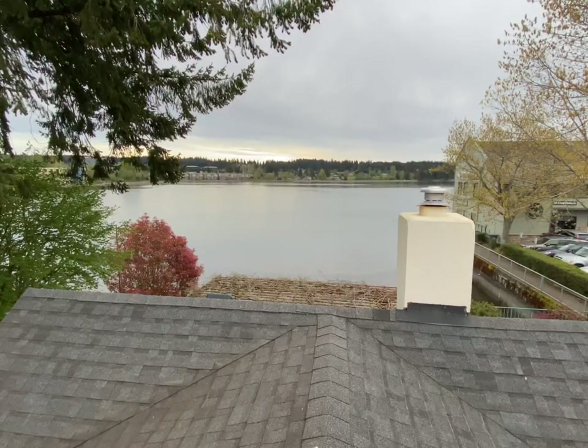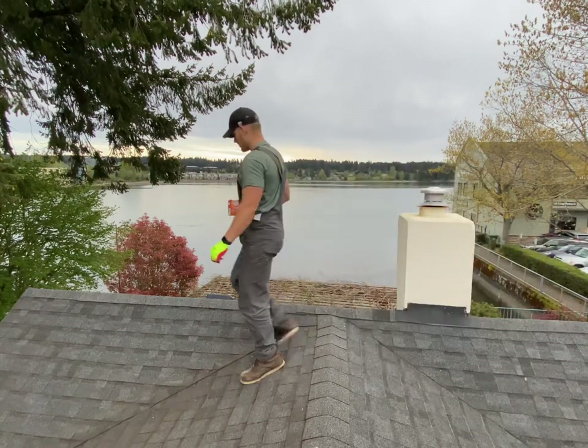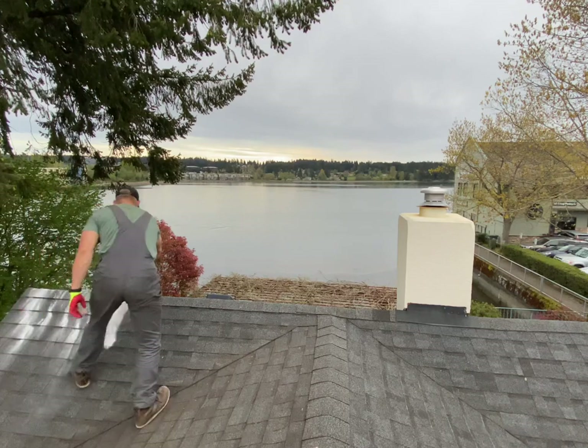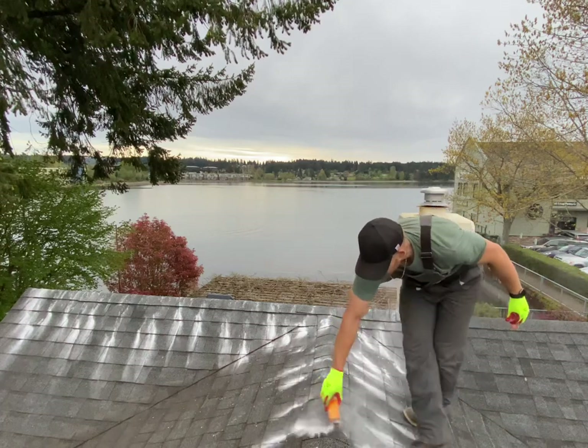Today we're cleaning a roof without the use of harsh chemicals. This house is right on the border of the waterfront, so we don't want to use any zinc monosulfate or sodium hypochlorite that we usually use to clean roofs. Those are a little bit more toxic — they work great, but if you're right on the water and it can get into the water system, that's no good.